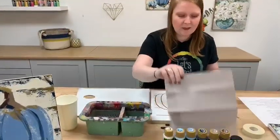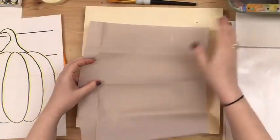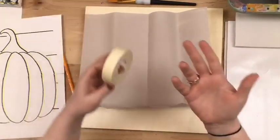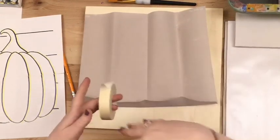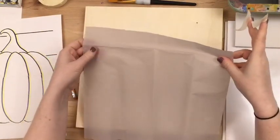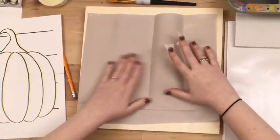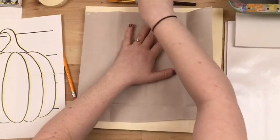Tonight we're going to use transfer paper. Most transfer papers will tell you which side is up, but if not, one side will be smooth and one will feel a little chalky — put the chalky side down. Transfer paper is something artists use to transfer images, like if they want to do a sketch first without having to sketch directly on their canvas. It's like carbon paper with a chalky substance on one side, so when you press down it transfers that substance onto the canvas. You can get it at your craft store or on Amazon.